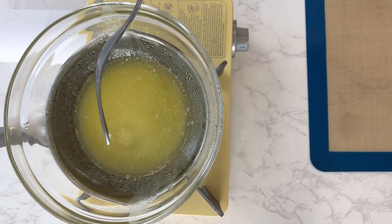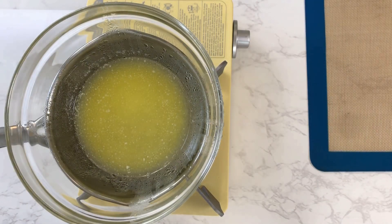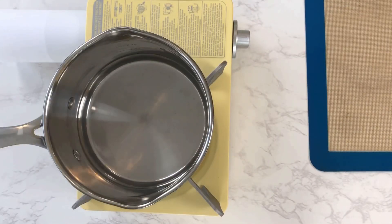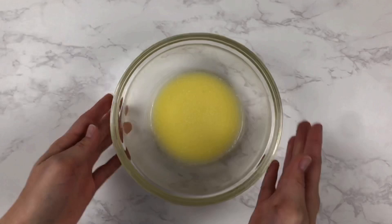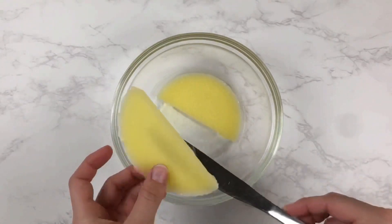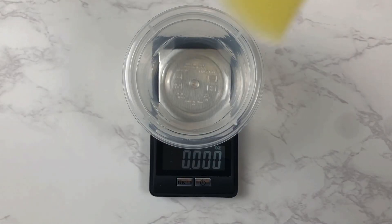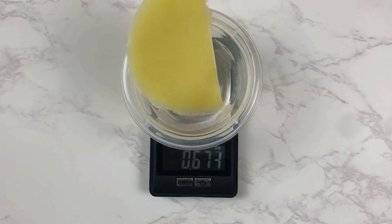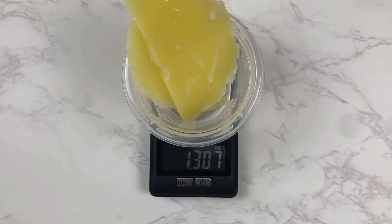If you are using bud, you want to infuse your bud into the butter for about two and a half to three hours. Once our butter is infused, we will take it off the heat and let it solidify in the fridge for a little while. Then we will remove it from the container and our butter is ready to be used. I always weigh mine at the end, particularly this time since I'm only going to be using half of this butter because of the high dose of the wax.